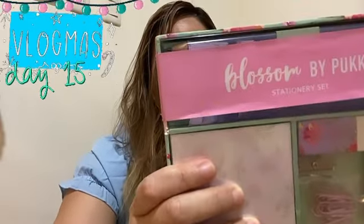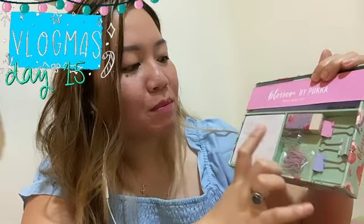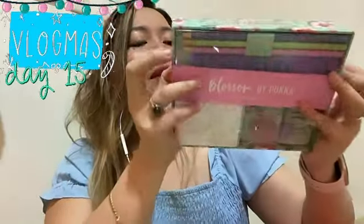one ruler, paper clips, binder clips, eraser, sticky notes, and a sharpener. So: sticky notes, eraser, binder clips, paper clips, sharpener, a ruler, and three pencils.